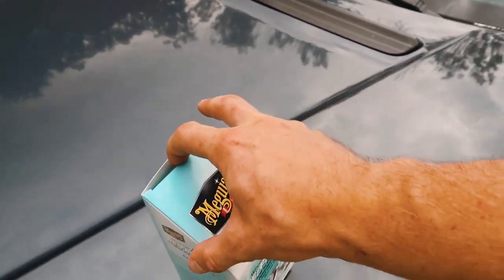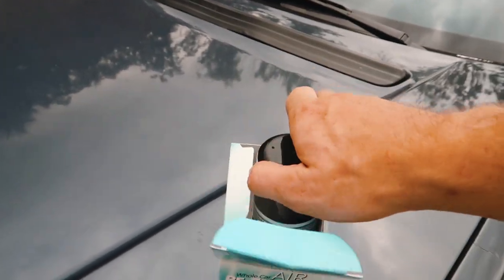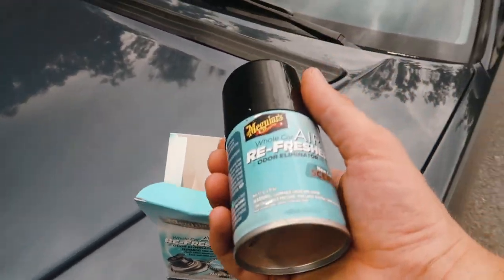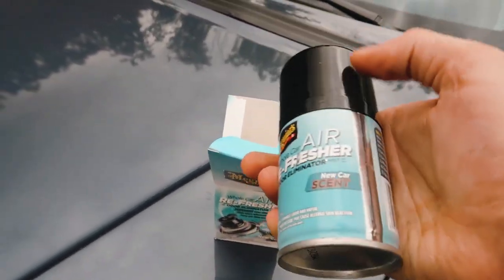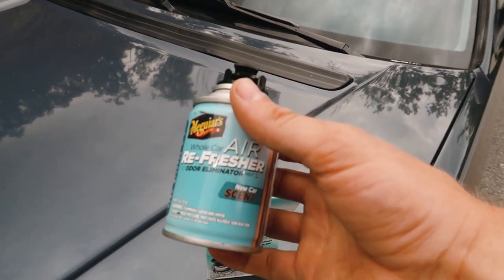Let's go ahead and take this thing out — see if I can do this with one hand. That wasn't too hard. It's always a challenge doing things with a camera in your hand, but there it is. That's the whole thing — pretty simple.